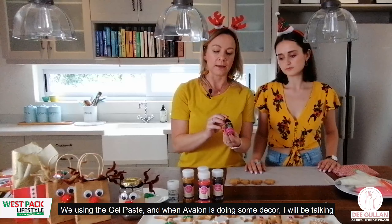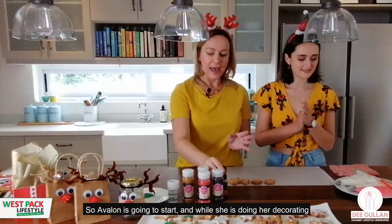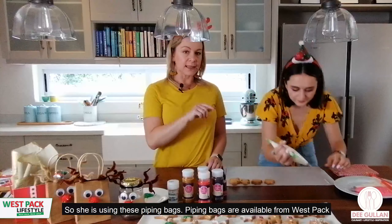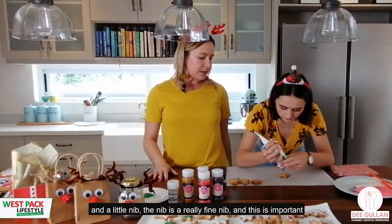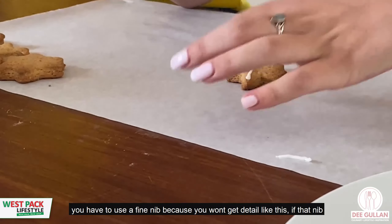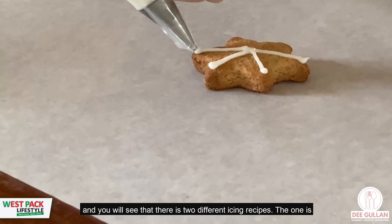Just to point out, for the colors we use gel paste. I'll talk you through why we use gel paste only while Avalon's decorating. She's using piping bags, also available from Westpack, and a very fine nib. The fine nib is really important because you won't get detail like this if the nib is too thick.